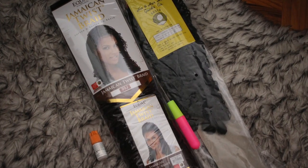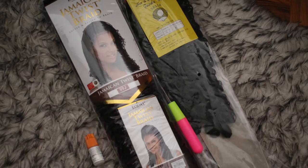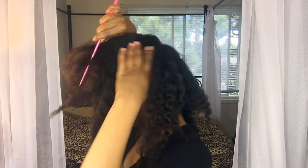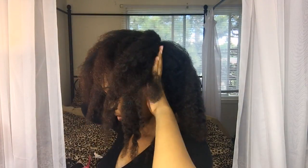To get this look you're gonna need a crochet needle, some nail glue, some Jamaican twist braid, and some curly hair of your choice. I'm just using a clip from my previous video on faux locs because the way I set my hair for this hairstyle is going to be exactly the same.